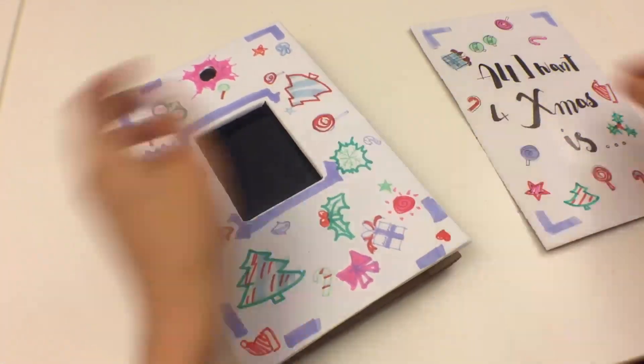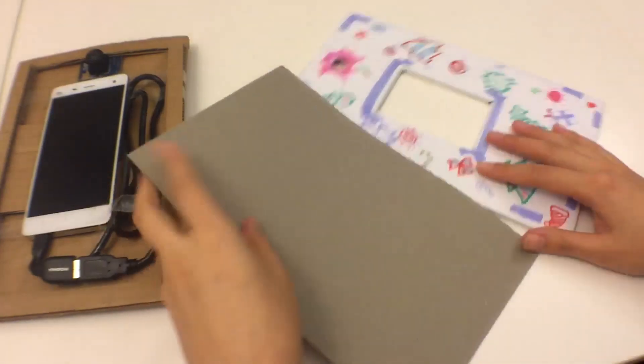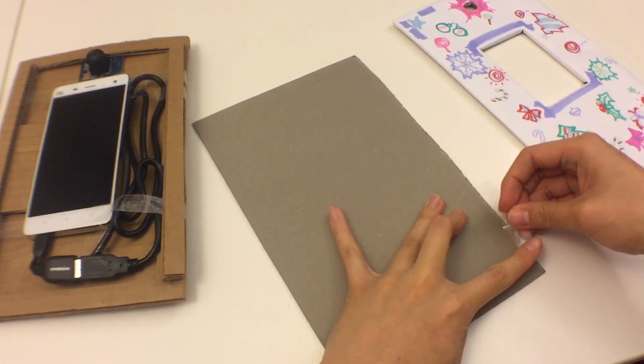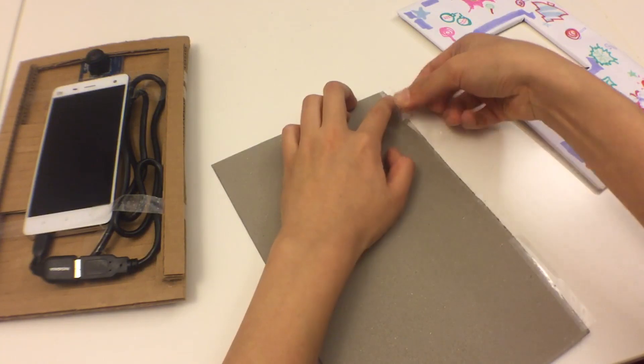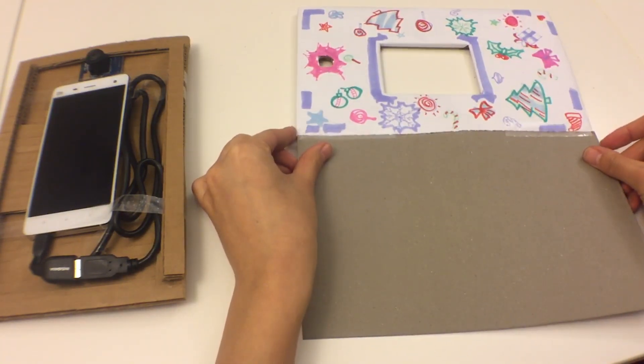The last thing is to assemble. I'm going to connect the cover to the body using some clear tape — I think it's discreet enough and it functions perfectly fine, and it's the easiest way to do it. But if you want to do it any other way, go ahead. I just tape it onto the body of the card.